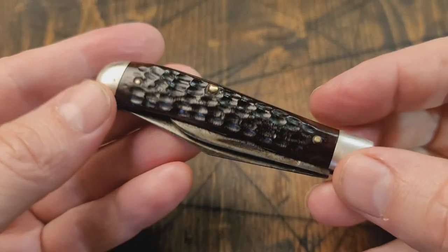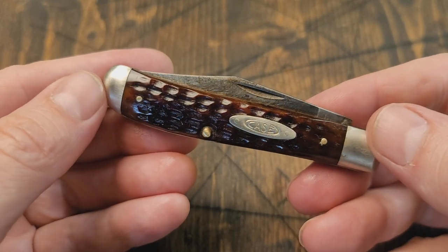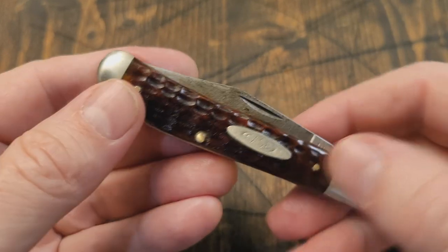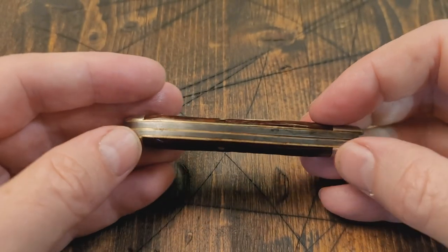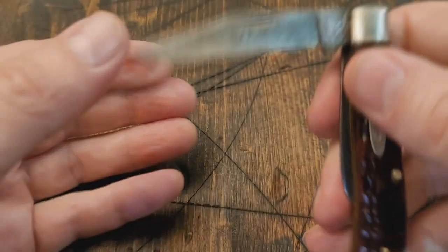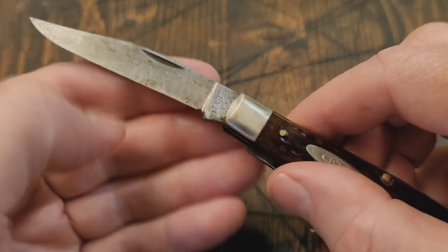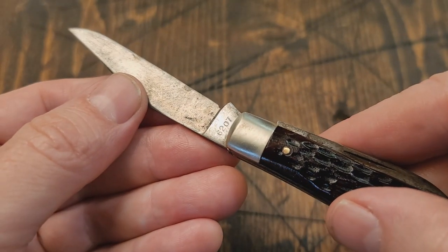Hey guys, Dirt Rust here, got another pocket knife to show you. This one's a little beauty — it's a Case XX dog leg jack, or mini trapper. It's got red bone, nickel silver bolsters, brass liners, and a clip point blade with the Case XX stamp. The model number is 6207.